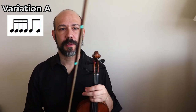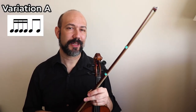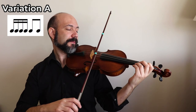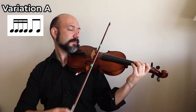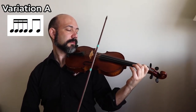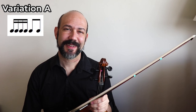This Twinkle variation is something we're going to use in many, many ways, so it will be very helpful in your practice. Make sure that you are playing it correctly so you can get the most out of it. How about playing an A scale with that rhythm? Thank you so much and see you later!